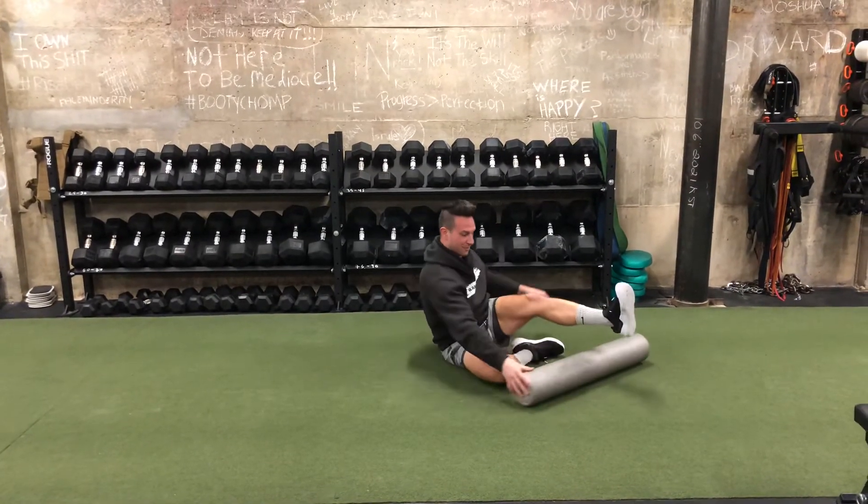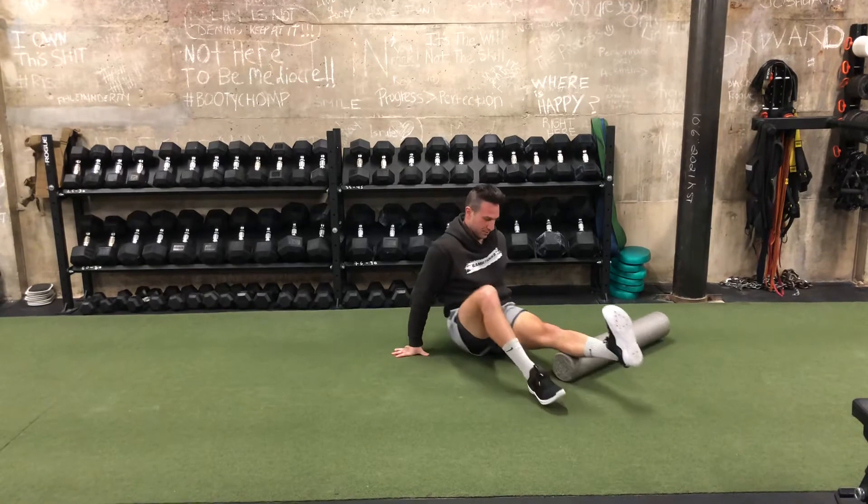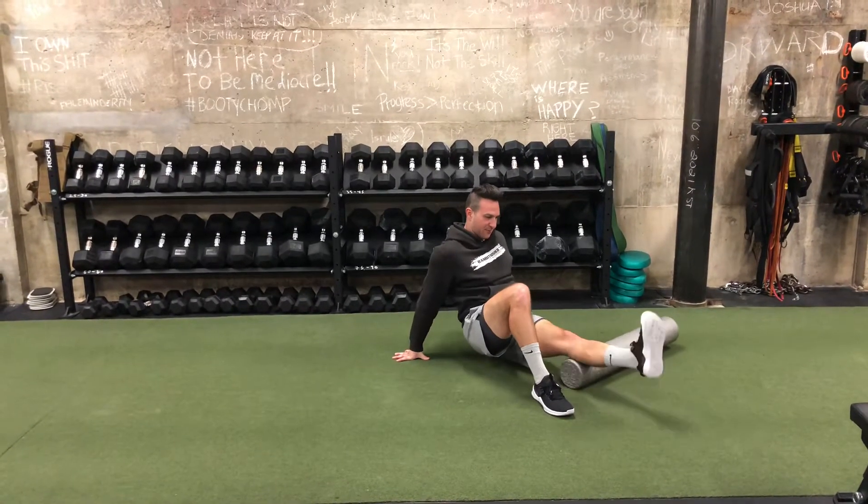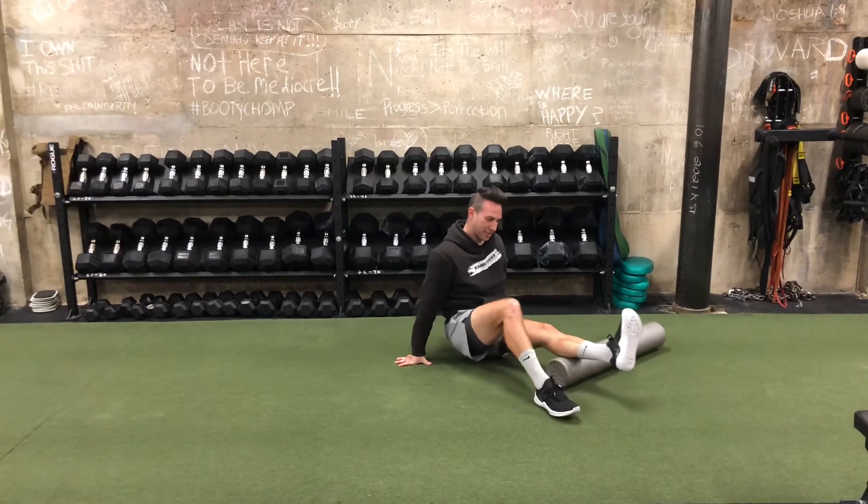Getting through my calf. Again, moving the ankle around, finding a good position that needs a little attention.